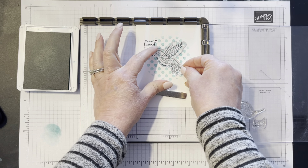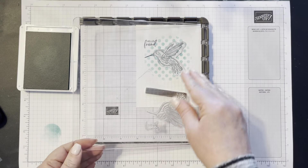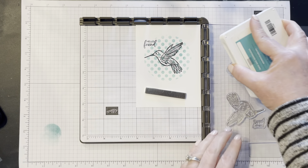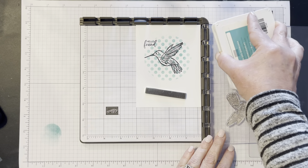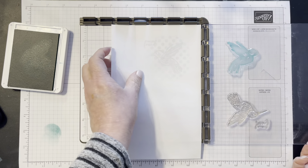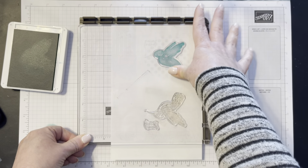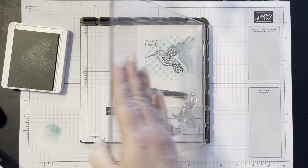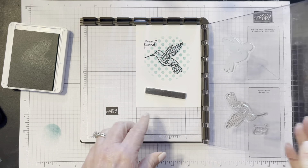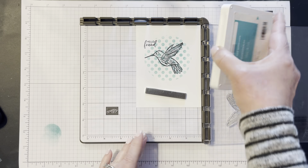While I've got my black ink out, I'm going to add the sentiment that says 'hello friend' — I'll put him right there at the top. I position that, close my Stamparatus up, and get him inked up too. There are lots of great greetings with this one and just a really fun little script.